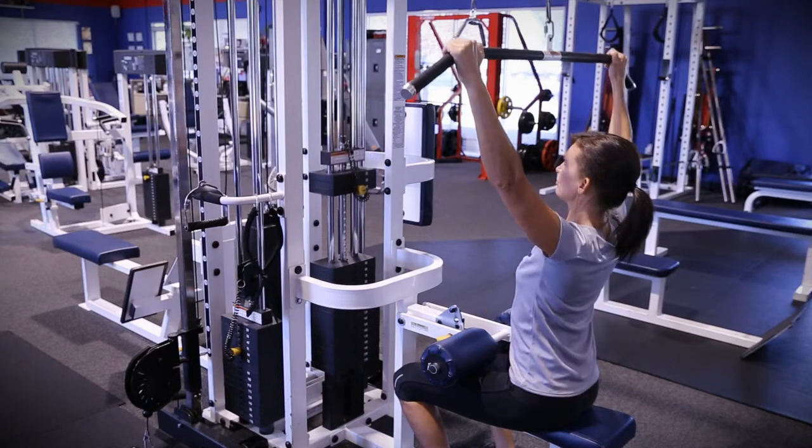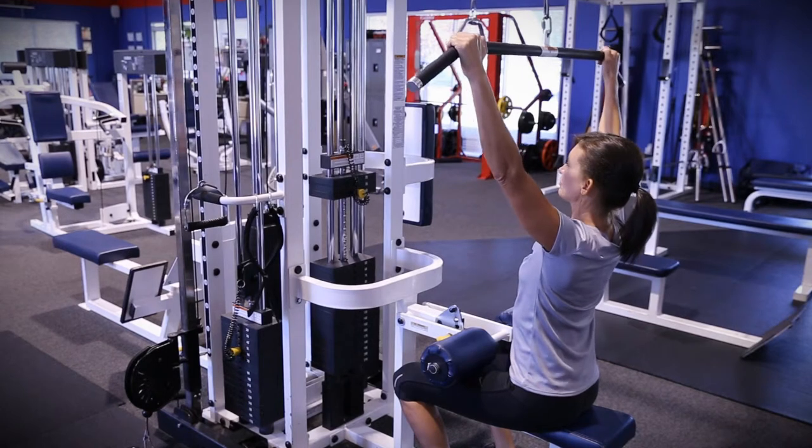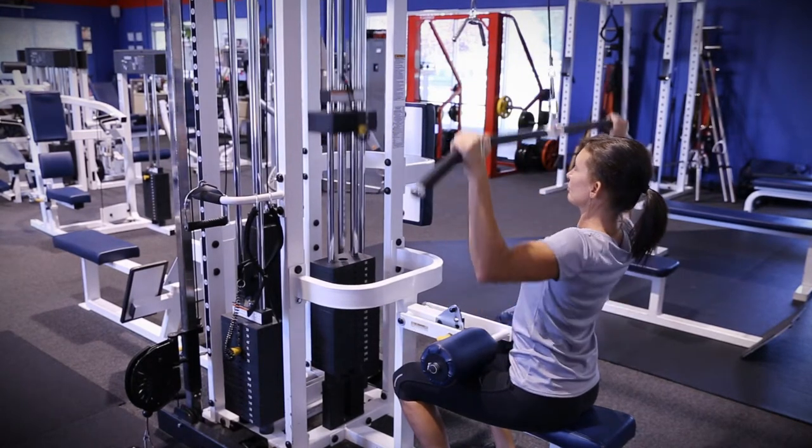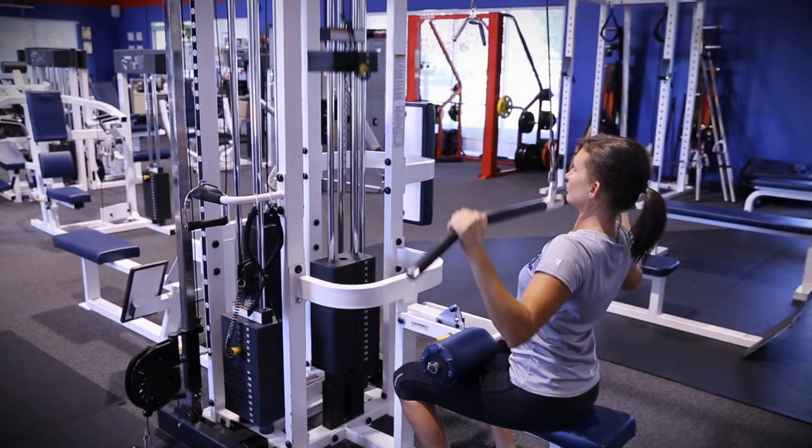Slowly pull down on the bar until it touches the top of your chest, then slowly return it to starting position, keeping your chest up and back straight. Do not round shoulders. Use slow and controlled motions.